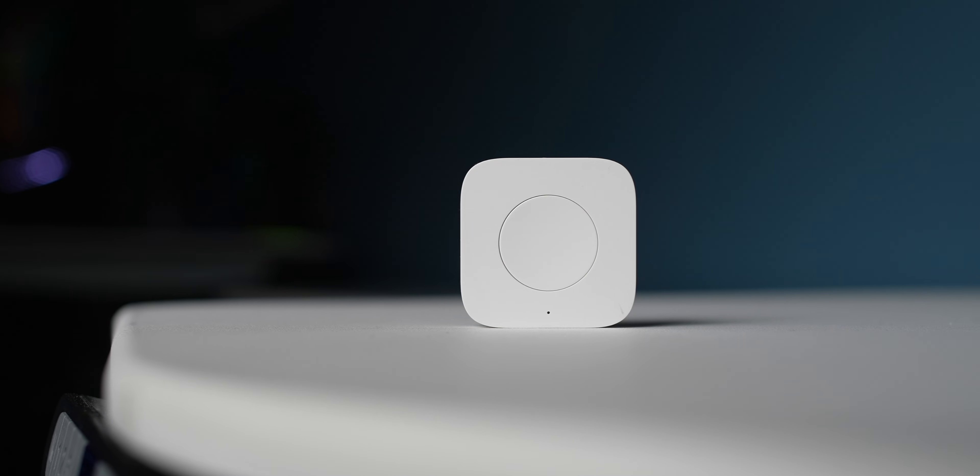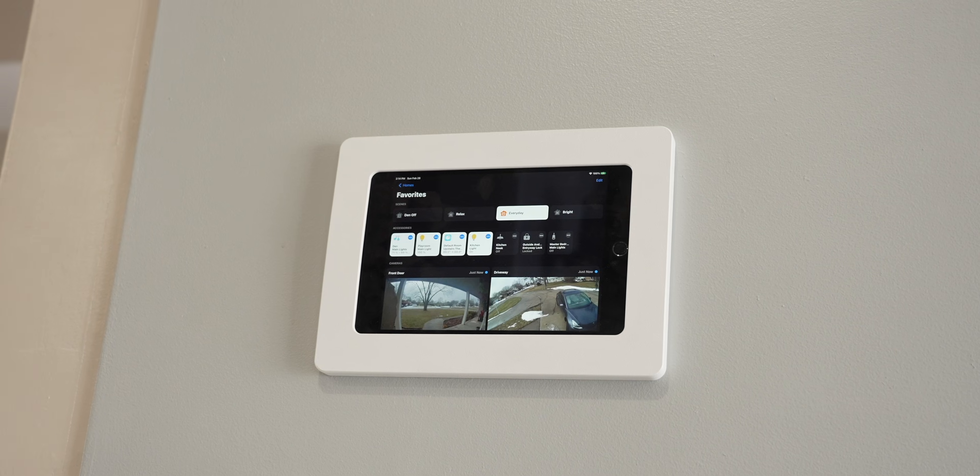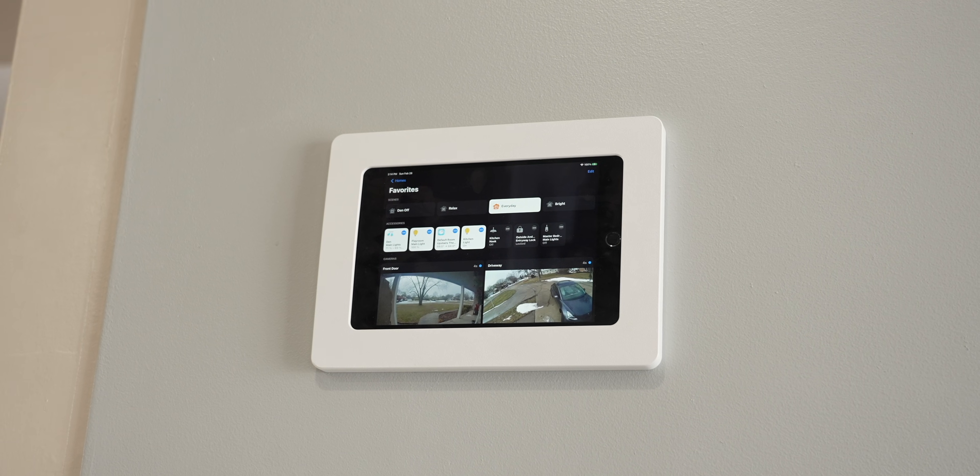I also have a wireless switch that lets me do different things in the basement. For example, tapping it turns off all the lights in the basement, and tapping it again turns them back on. I also have it adjust the color temperature to 5,500 Kelvin. So that's the basis of this smart home — everything can be controlled from an iPad, my phone, or voice commands.